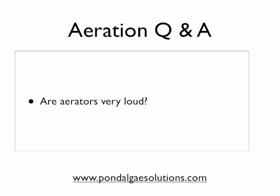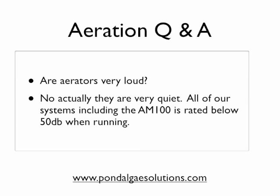Are aerators very loud? Good question, something a lot of people have concerns about. Compared to your air compressor that you have in your garage that you fill up your car tires with — no. These things are ultra-quiet. All of our systems, including the AM100, are rated below 50 decibels when running and hooked up to their airlines. 50 decibels, for example, is a normal verbal conversation between two people if you were to overhear it from about 10 feet away. It's not very loud at all — they generally produce a light hum. You're lucky to hear them if you're far away at all. They do a great job without being a huge intrusion on the aesthetics you want around your pond.